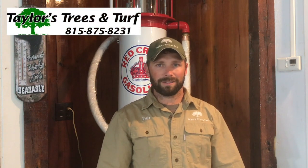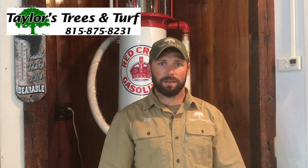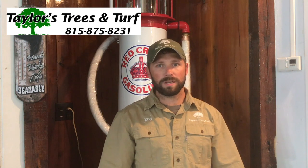Hi everybody. I just wanted to take a couple of minutes and talk to you a little bit about your trees. I haven't sent out a video in a little while and just wanted to touch on that subject.